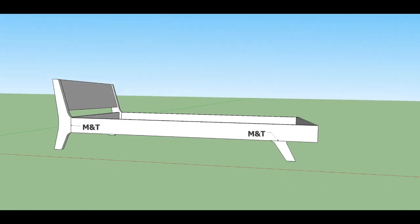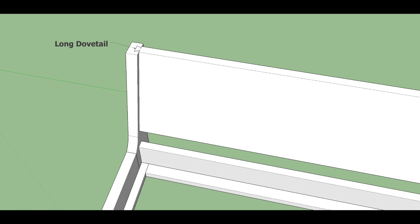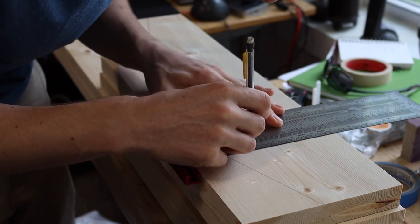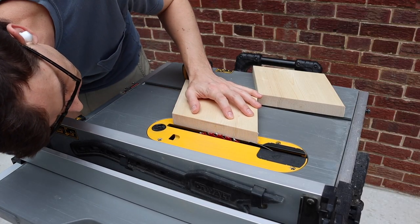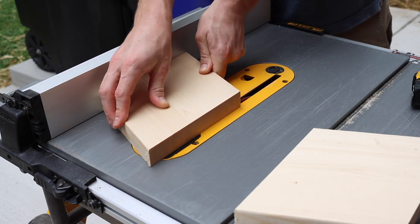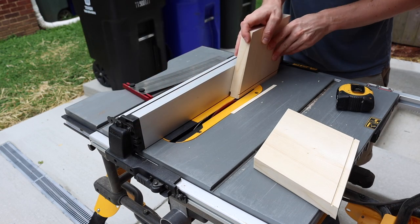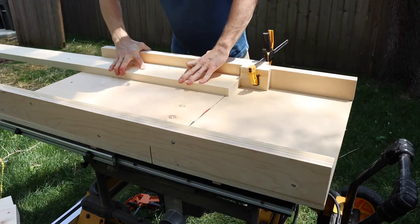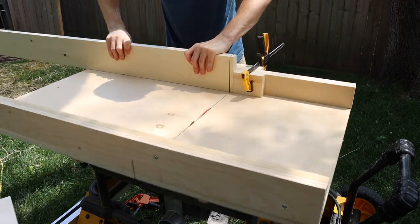Almost all the joints are going to be mortise and tenon, with the exception of the headboard which will be a long dovetail. I traced out all the locations and started with the tenons. With smaller pieces or those that don't have right angles, you can cut the tenons on the table saw. For larger boards it's really helpful having a crosscut sled or a miter jig — with a stop block set up you can keep making passes until you remove all the material. Then go back and clean up the edges with a chisel, though this might not be necessary depending on the fit. You could also use a dado stack or a router, which both work really well.